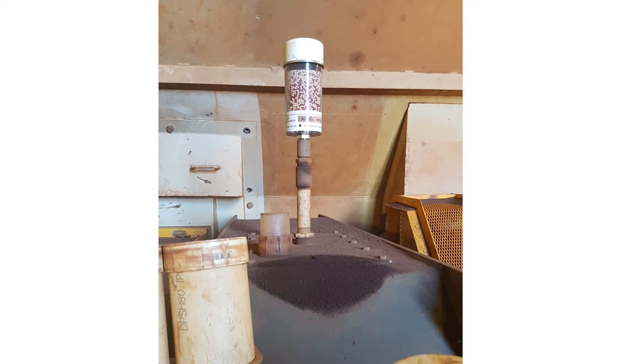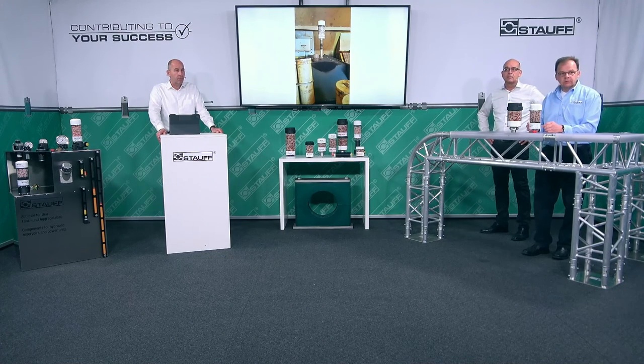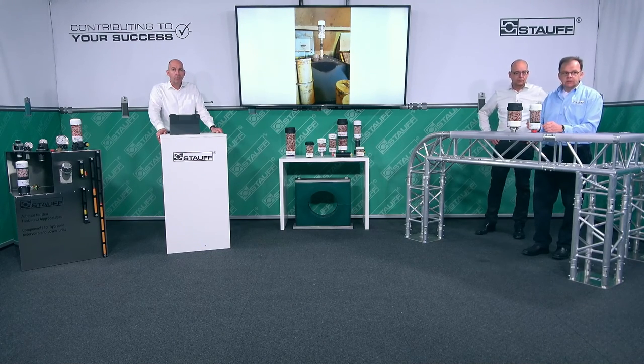Another option is to install the breather series on extended tubes as shown in the picture. These extended tubes prevent dirt and dust from being aspirated. They allow for better breathing of the entire system and allow moisture coming from inside, such as oil mist, to condense and drain in the tube first.